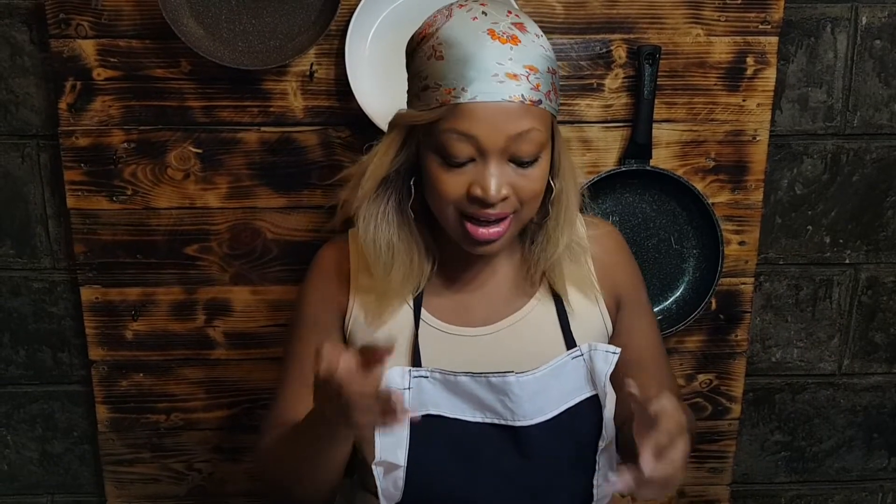Hi guys, welcome back to our YouTube channel, this is Burn House Kitchen. Before we begin, I want to thank each and every person that is watching our video, that is liking, that is commenting — giving us so much energy to want to do more for you guys.